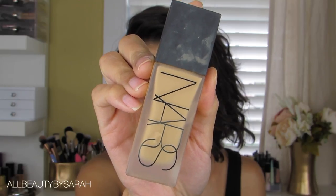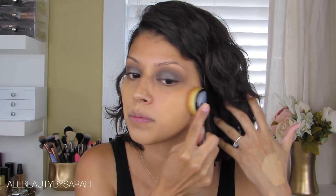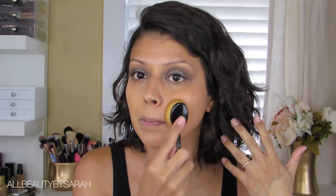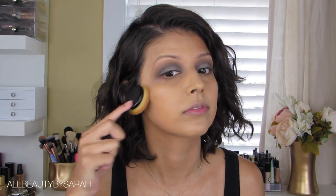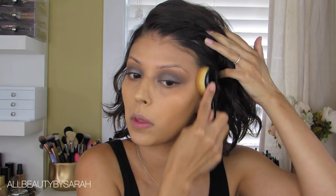The foundation I'll be using today is the NARS All Day Luminous Weightless Foundation — I'm currently in the shade Barcelona. I'm applying it onto the face using a brush I received in my BoxyCharm box last month; it reminds me of an artiste brush and applies foundation really well. Just applying that onto the entire face before moving on to concealer.